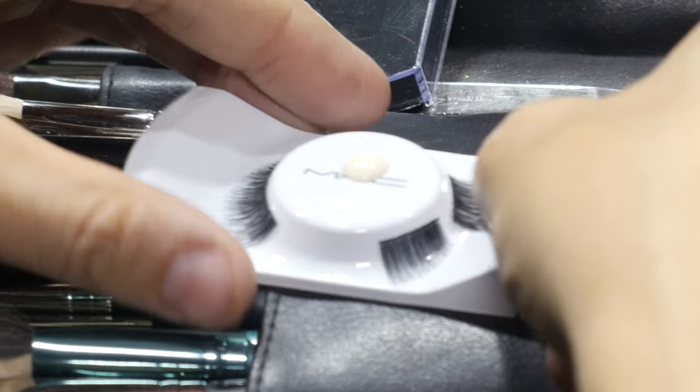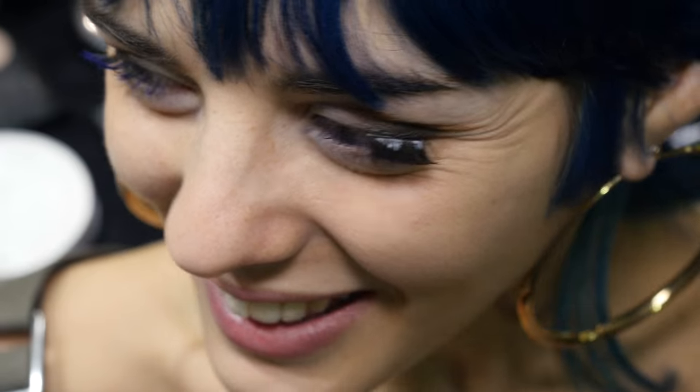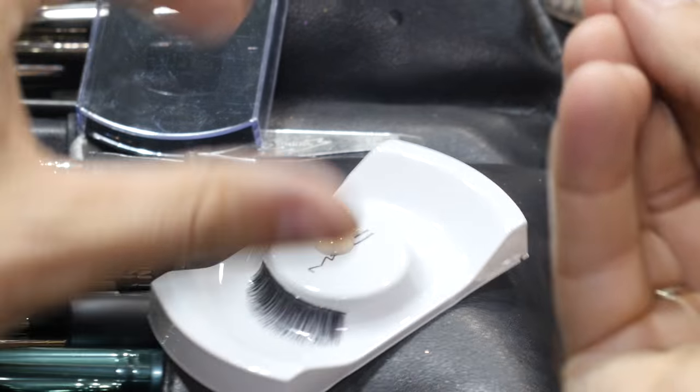Let's put the lash on and then we're gonna have it. We'll take a number one lash with a little bit of Duo adhesive. Just a little bit more adhesive.